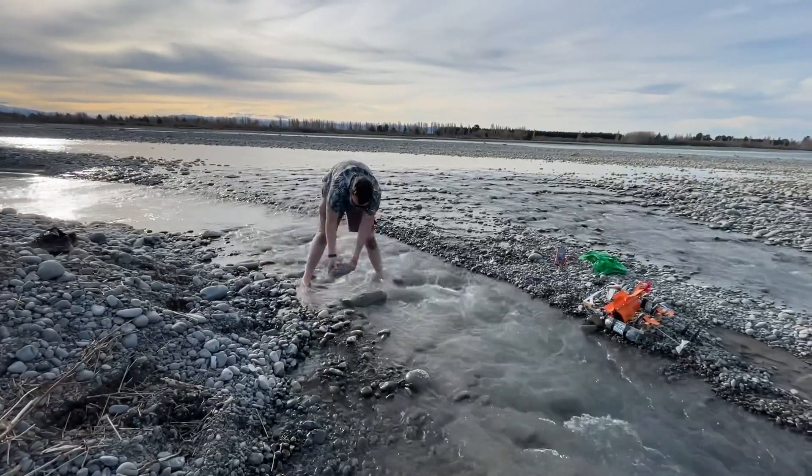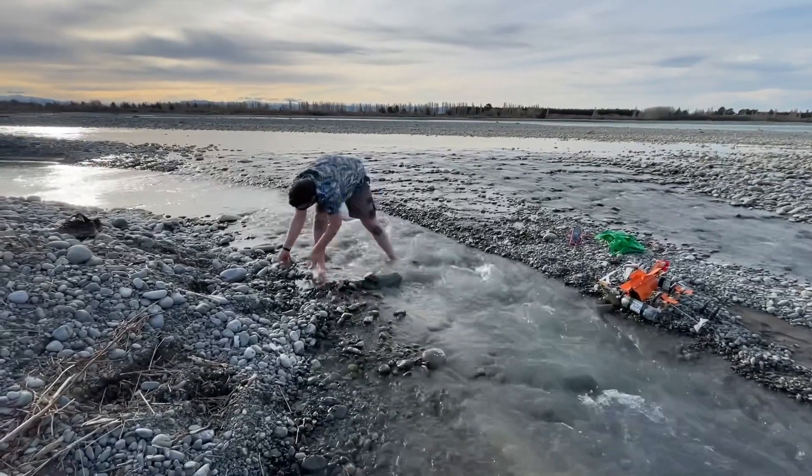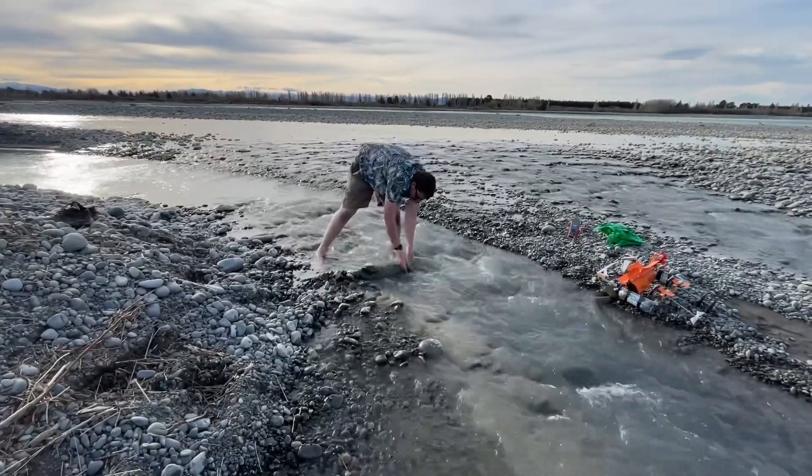We're going to make a little dam now, try and increase the flow a little bit, make the depth a little bit deeper. Let's see if we can get a few more volts out of this thing.